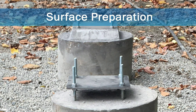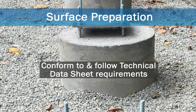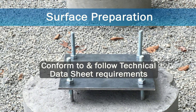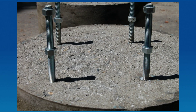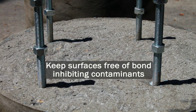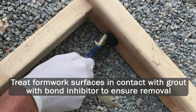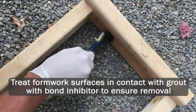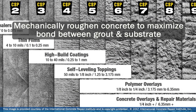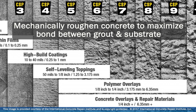Before you begin mixing, ensure all surface preparation conditions conform to technical data sheet requirements and plan to follow recommended placement procedures. All surfaces that will come in contact with 5 Star Grout shall be free of oil, grease, latents, and other bond inhibiting contaminants. Formwork surfaces should be treated with a bond inhibitor to ensure eventual removal. Concrete should be mechanically roughened to coarse aggregate exposure, or concrete surface profile 6 to 9, to maximize bond between grout and substrate.